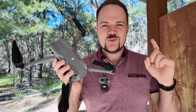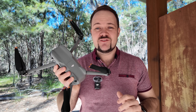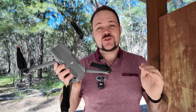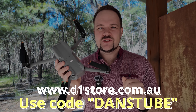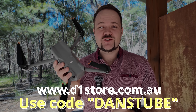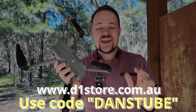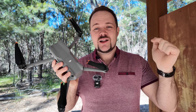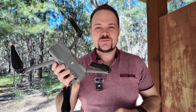Just before I launch the Air 3 with the Cellular Dongle 2, I wanted to mention some phenomenal savings for my Australian audience. If you go over to DJI Australia at d1store.com.au and use the code DANZTUBE at checkout, you can save on most drones, cameras, and accessories. I also have some other links below for my international viewers, so make sure to check those out.